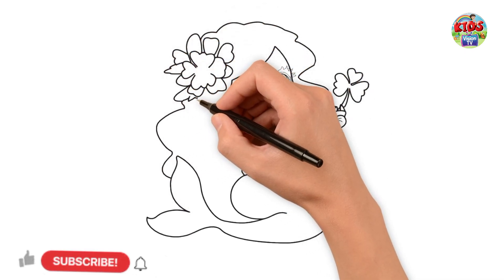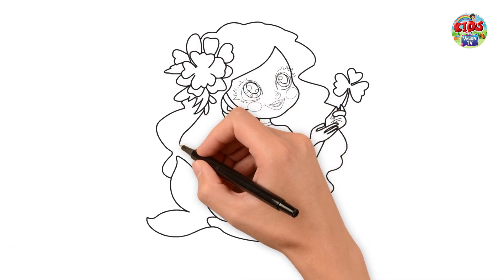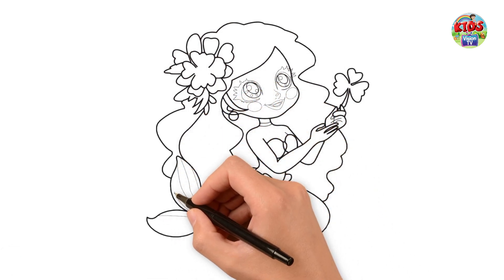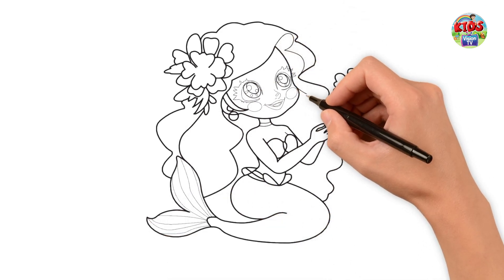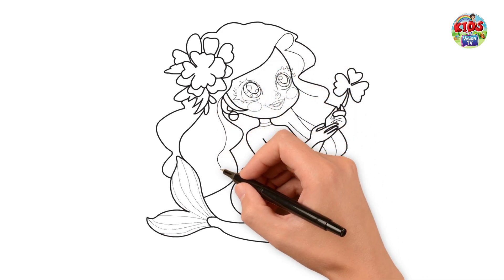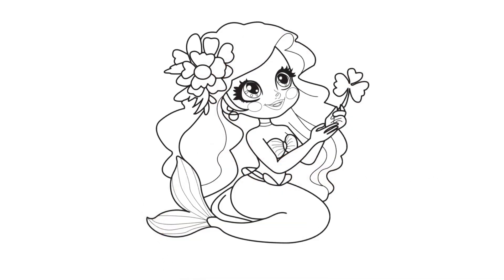Subscribe us for more videos. Now I am going to color. Let's color with me.